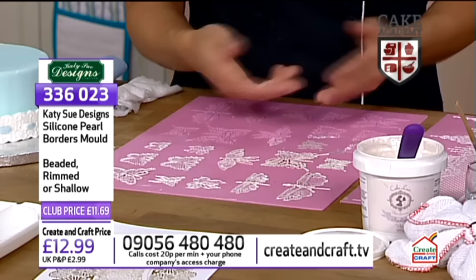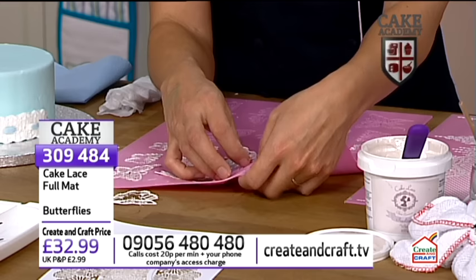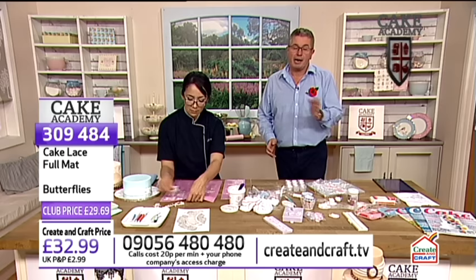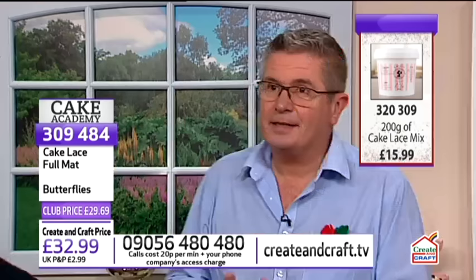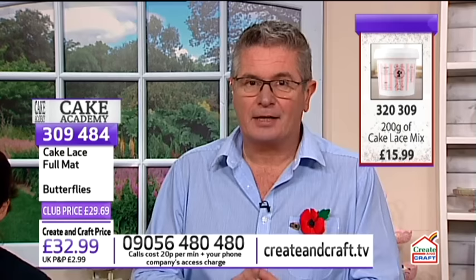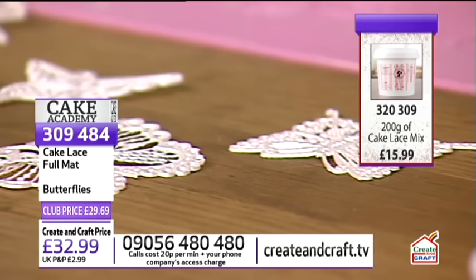After you put the second layer of cake lace on and take it out of the oven, let it cool a little bit and they just pop right out. You have these super delicate little butterflies. Lots of you are loving this and going for it on the phones and website. Welcome if you're brand new, and welcome back if you're an existing Create and Craft customer. We're finding more of you are making this your go-to show every Sunday at five o'clock. You can see why the cake lace stand at the NEC is absolutely rammed. You can just order it today - no queuing, no hassle, no fuss.